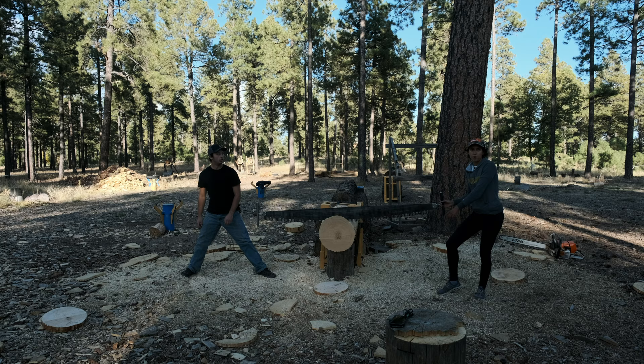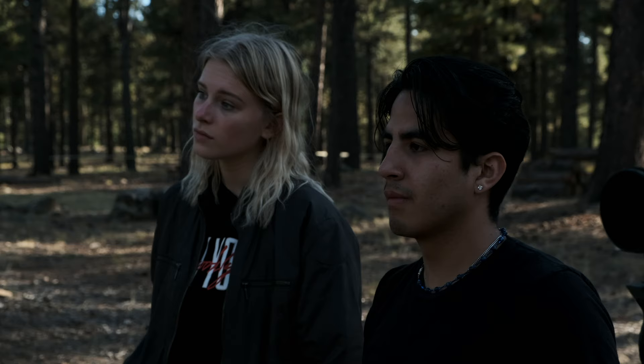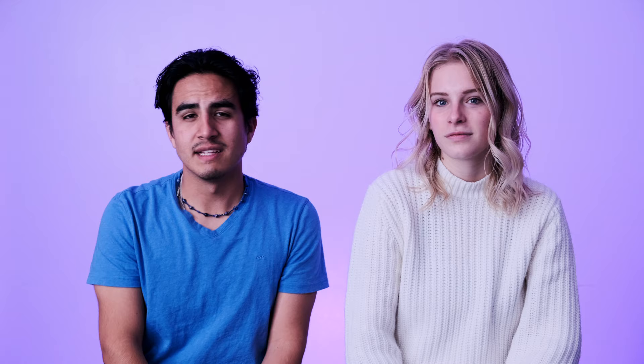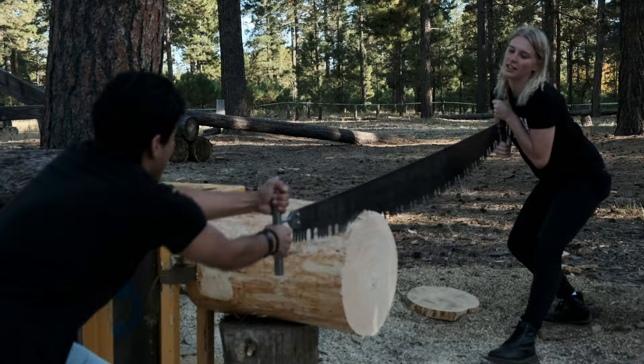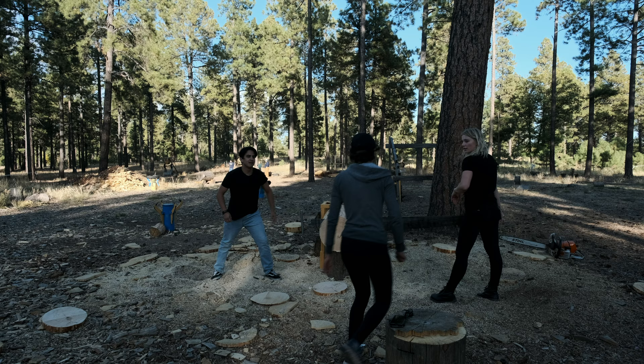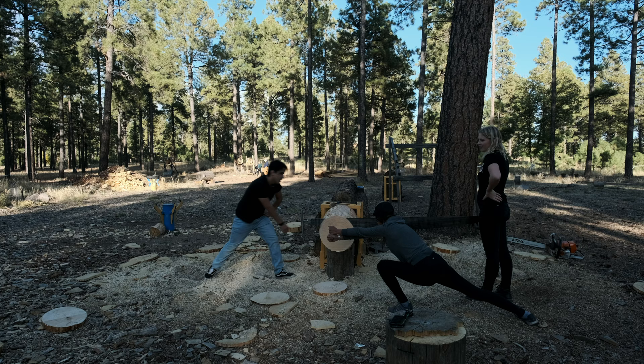They showed us how to do it beforehand and the way they did it made it look really easy. You want to be careful of your hand position because if you put them the wrong way you could cut your arm really bad. It's a little bit more difficult than it looks — more labor intensive. Don't put it in the wood too hard but don't lift up out of it. It's a more intensive workout than I would have thought.